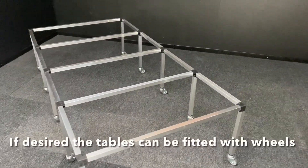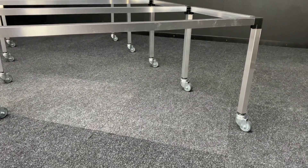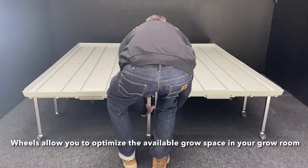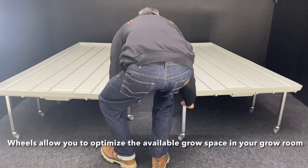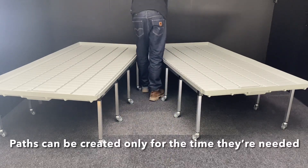If desired, the tables can be fitted with wheels. Because the tables can be moved around, paths and workspaces can be created only for the time they are needed. This way, wheels optimise the usable grow surface of your grow room.